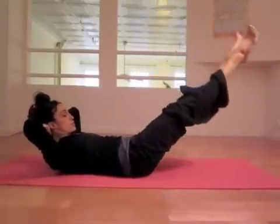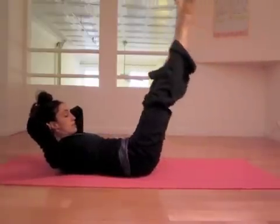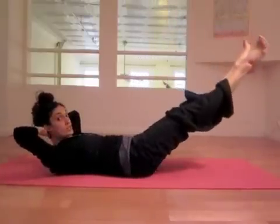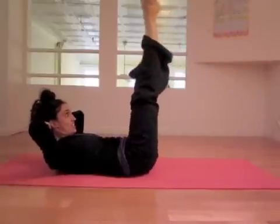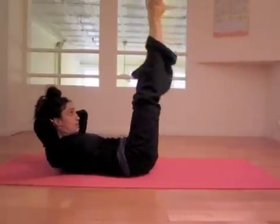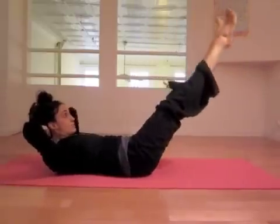Up, one. Down, two, three. Scoop it up, two. Down, two, three. And up. Squeeze your legs together. One, two, three. In and up. One, two, three. In and up. One, two, three. In and up. And up. Last row.